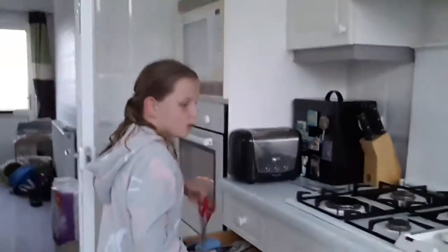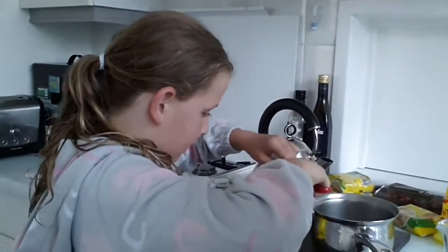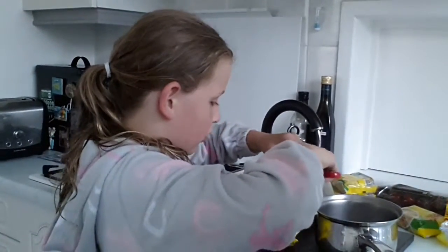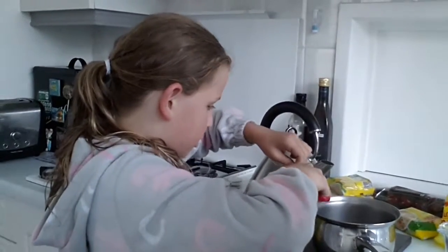Now we are going to cut open the noodle bag so we can get the noodles. If you are really young, I advise you ask a parent to help you with this, just for safety.